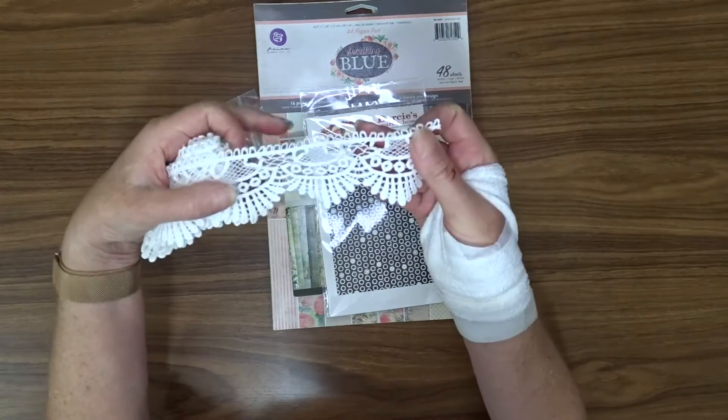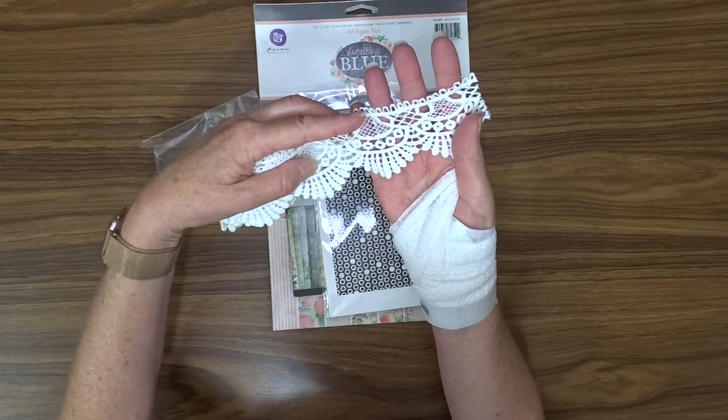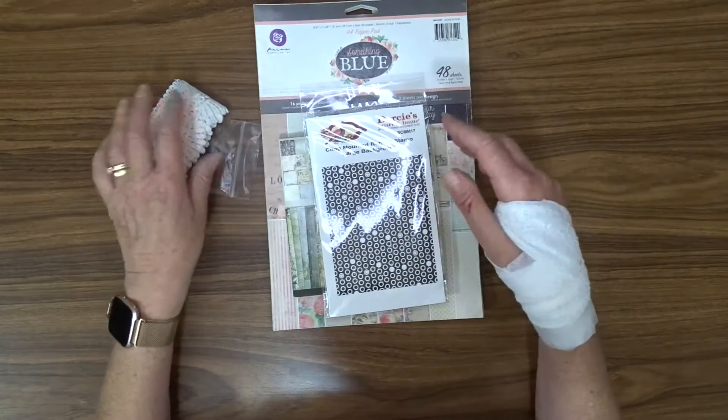So I got this beautiful lace which I plan on using. I'm going to make a mini album and I'm going to use this on that. So that's really cute.